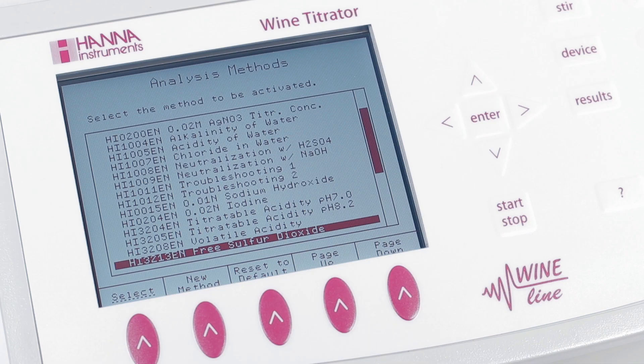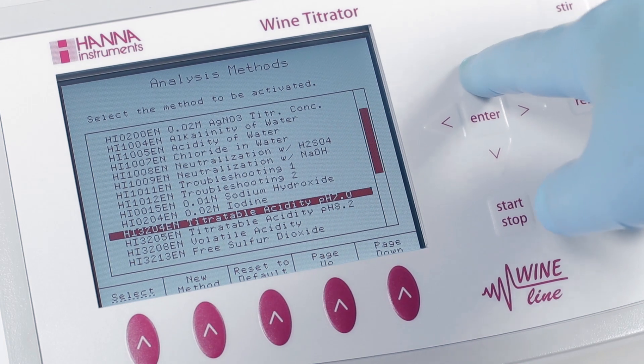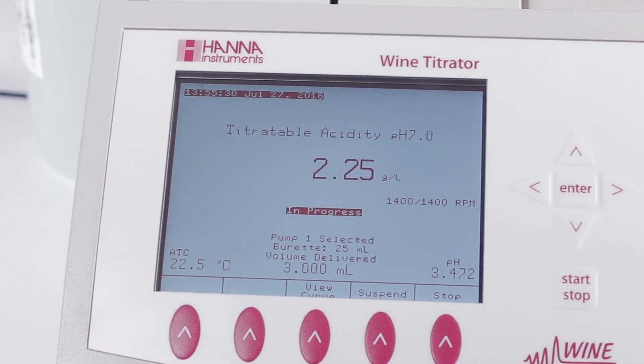The HI901W comes preloaded with standard methods for wine analysis, and with Hanna you get the support you need to run them in your wine lab. Titrate for a variety of measurements.